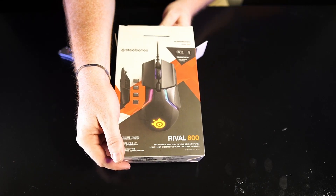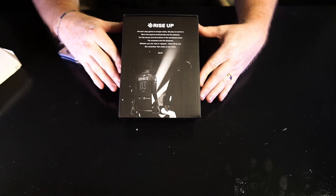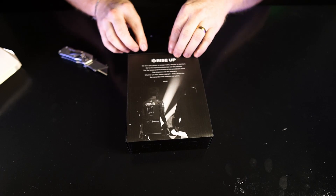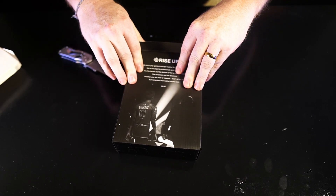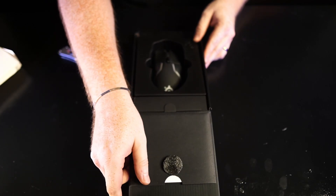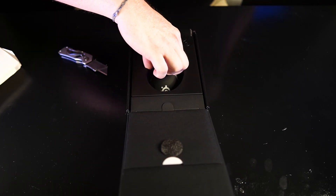Alright, ready? Three, two, one. Oh — little, little rise up baby! That's what I'm talking about. There it is right there. Nice mouse, man. It looks freaking legit.